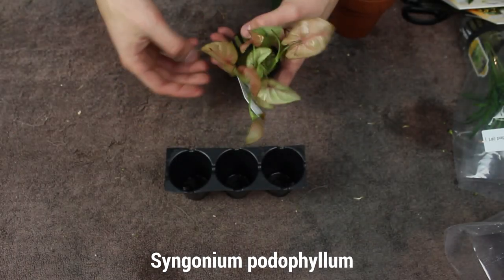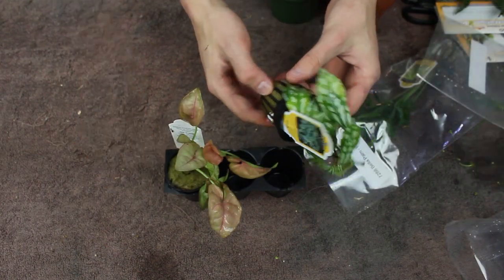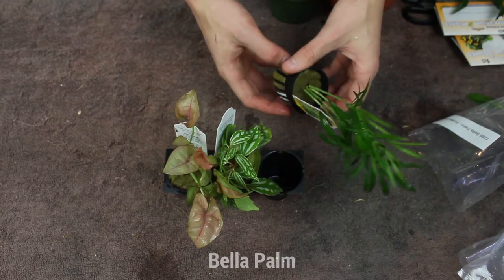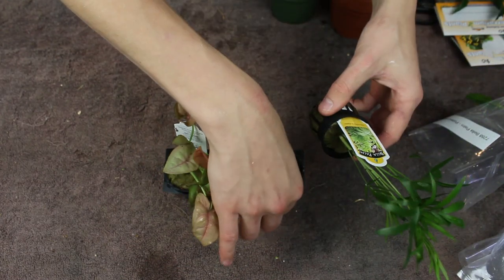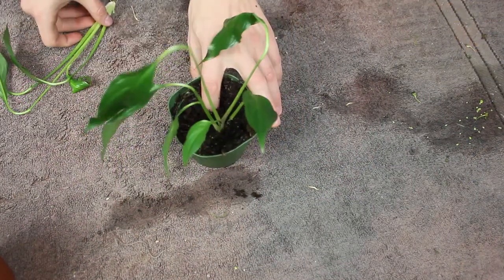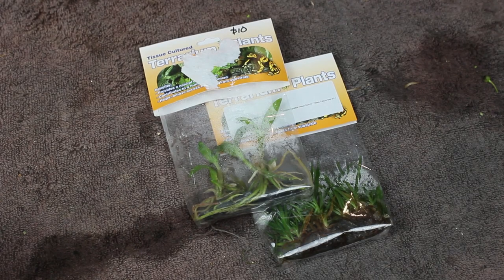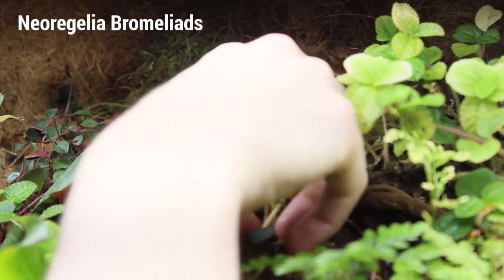We also got some cool terrarium plants that are all suitable for a riparian-type setting — keep that in mind because we may do some pretty cool stuff with the stock pond later on. Lastly, we got a few tissue-cultured terrarium plants, one of which were some Neoregelia bromeliads that went right into the 180.